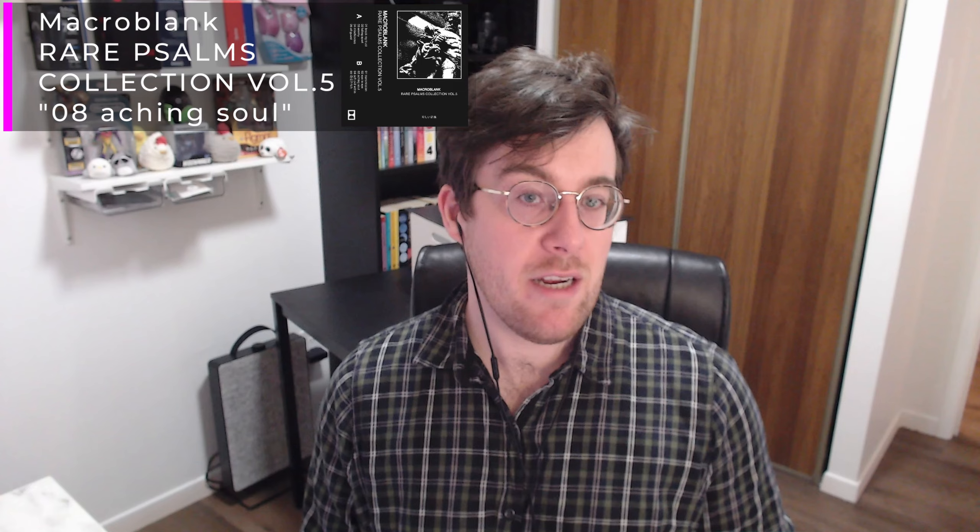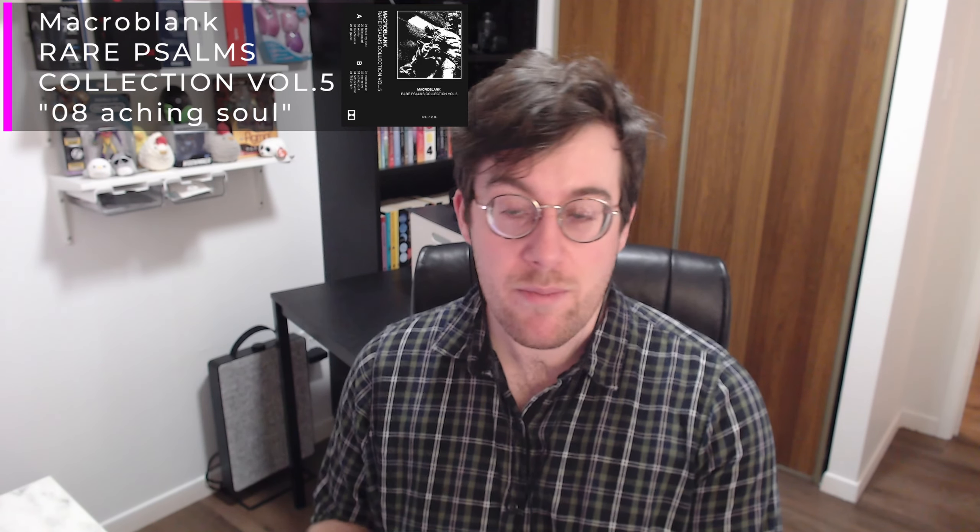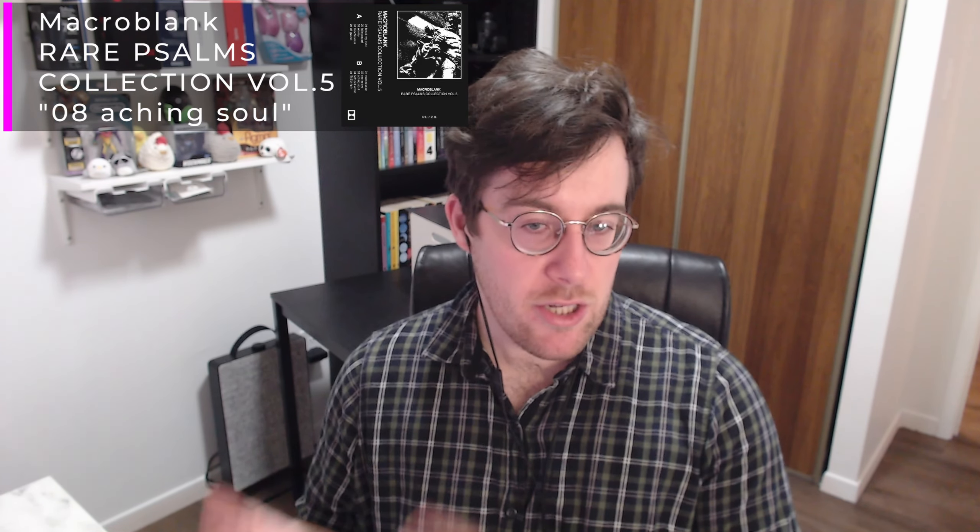Hey everybody, Melon here, welcome back to another video. Today we're going to be finishing up my review of the Lethal Gaming Gear Neptune mouse pad. This is going to be a deep dive into the Neptune and how it performs, how it's held out over testing, and a lot of other stuff we're going to cover. I want to say a big thank you to Lethal Gaming Gear for sending this out. As always, regardless of a free or discounted unit, I will always remain unbiased. This video will be fully subtitled and I will have timestamps available in the video description.